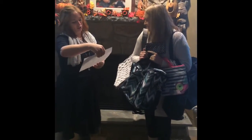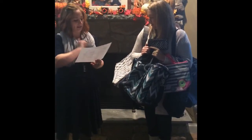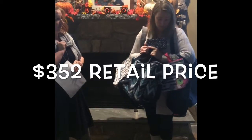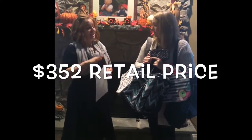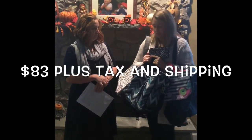She guessed $300! Normally all of that would cost $352 — that's a lot of great stuff. But if you have a $600 party today, which is an average party, you're going to pay just $83. I can handle that! That's a lot of great products.